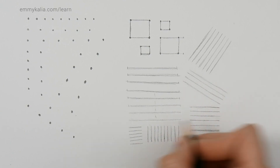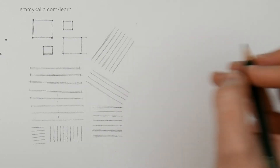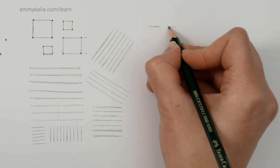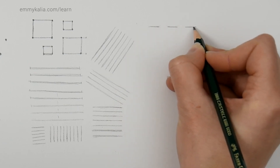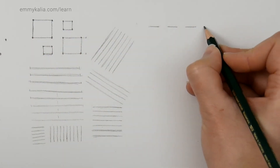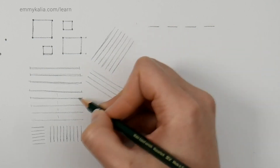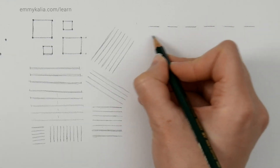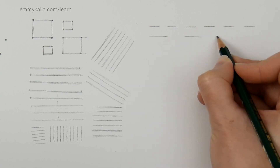Now, to improve the connection between your hands and eyes, try drawing a line of random length, then next to it draw the same line with the same distance, and continue. Look at the distance between the lines and try to draw the same line — it's similar to the dots exercise, but more challenging because you need to look at both distance and length. The longer the lines and distances, the more challenging it is.